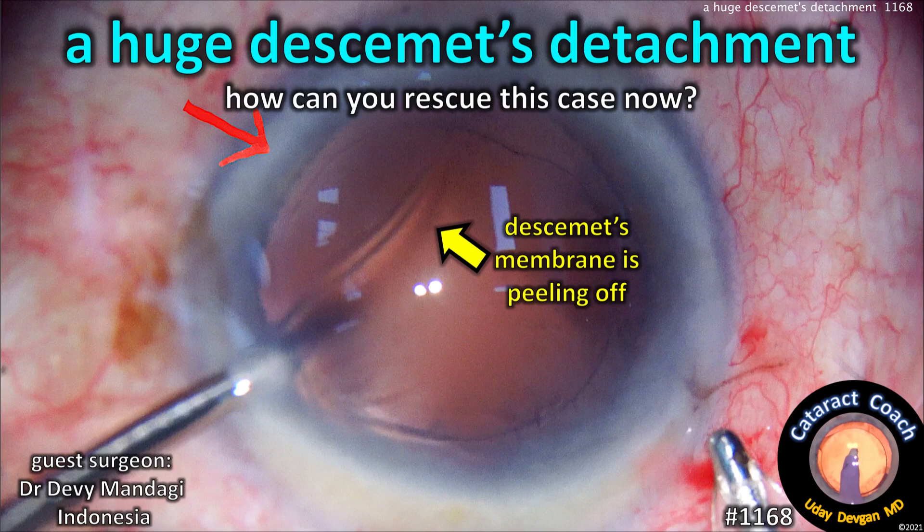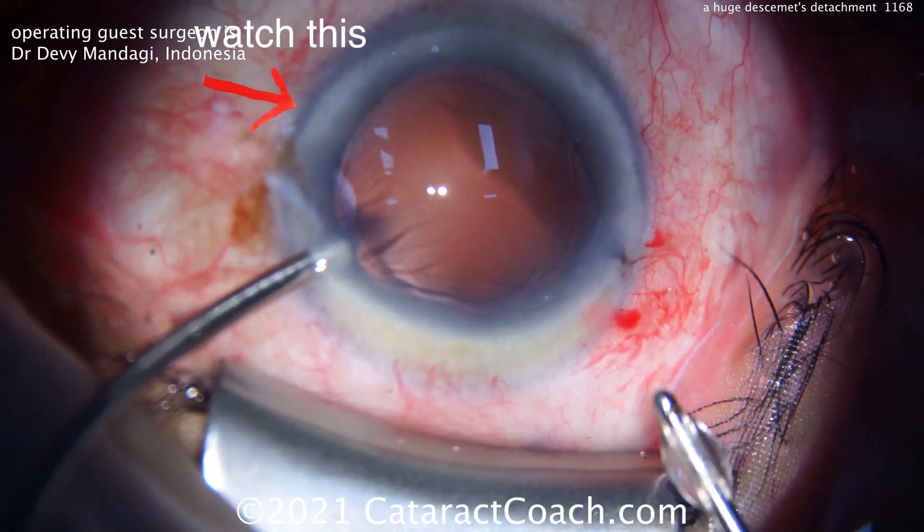CataractCoach.com — a huge Descemet's attachment. How can you rescue the case now? A guest surgeon, Dr. Devi Mandagi from Indonesia. Great case. Watch carefully.